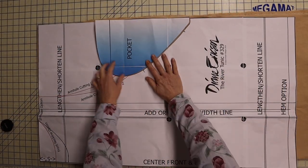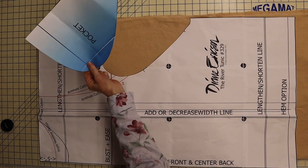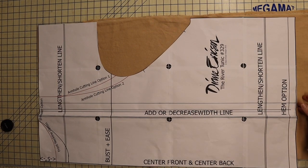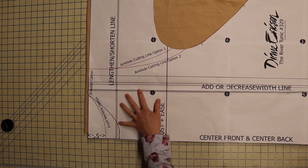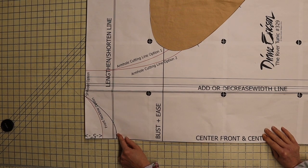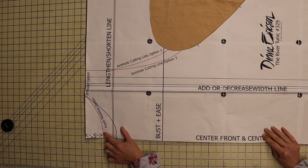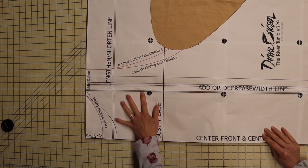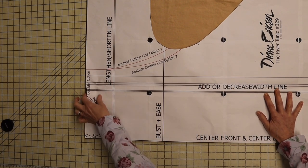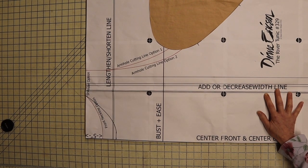Here we have our River Tunic — it looks just like this. I've gone ahead and cut my pocket piece out; you don't have to cut it out, you can just trace it, but for ease of showing you, I did. At the neckline, I dropped mine down two inches. The red line is the original, and the black one is the one I made — I dropped it two inches and curved it up to the shoulder line. I'll use the original red line for my back neck and the new line for my front.